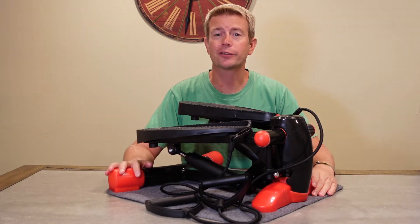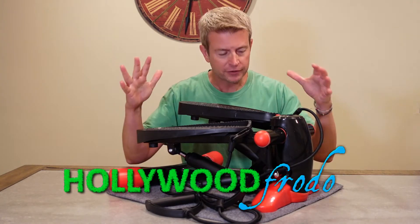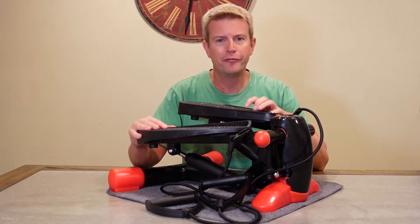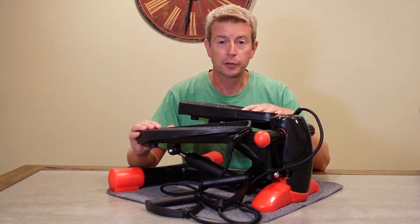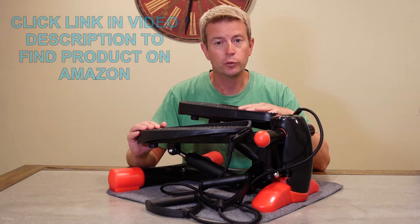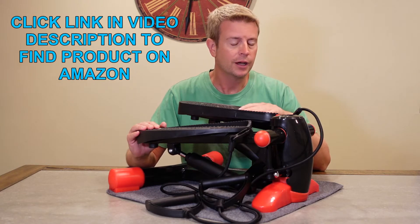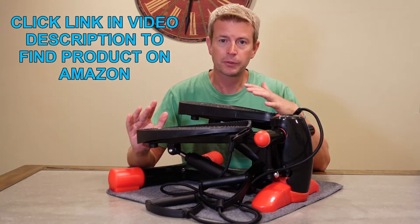Welcome to another edition of Eric's product reviews. I am Eric, and today I'm going to be talking to you about this awesome home fitness stepper by a company called Zealy. This is a really great product if you want to stay in shape, get a little bit of cardio at home, but not take up a lot of space.